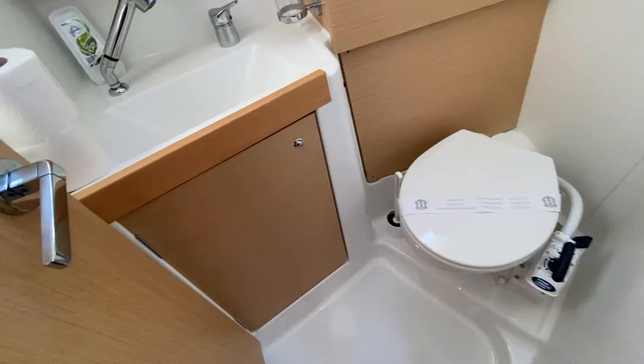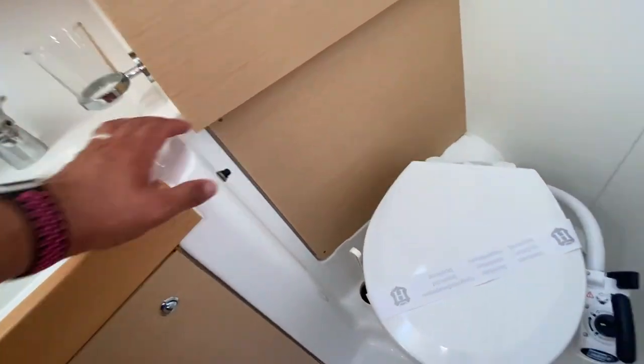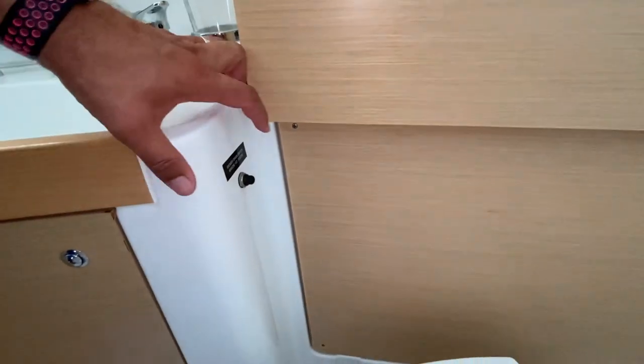The shower in the bathroom has an electric shower pump drain. To activate the shower pump drain, hold down on the black switch.